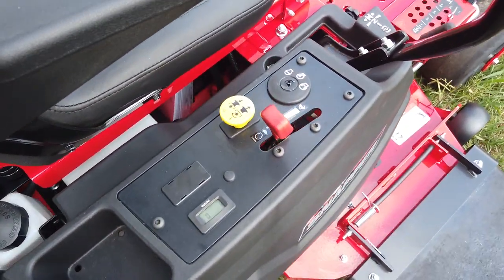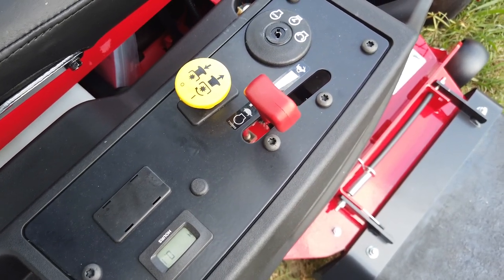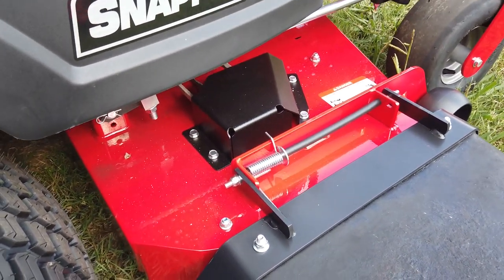Your controls, your hour meter, and PTO are all here. It comes with a rubber chute, and this does have aluminum spindles.